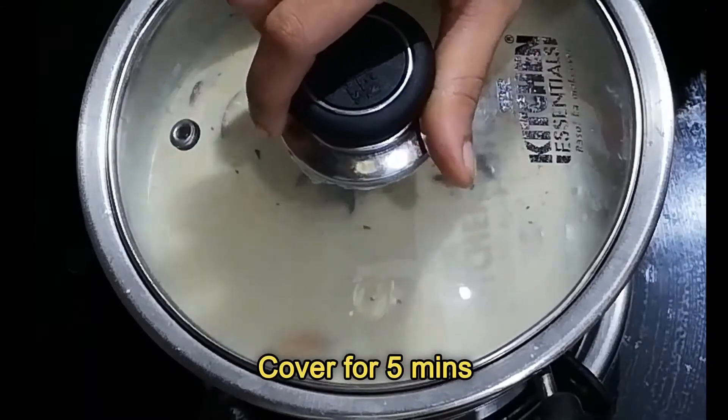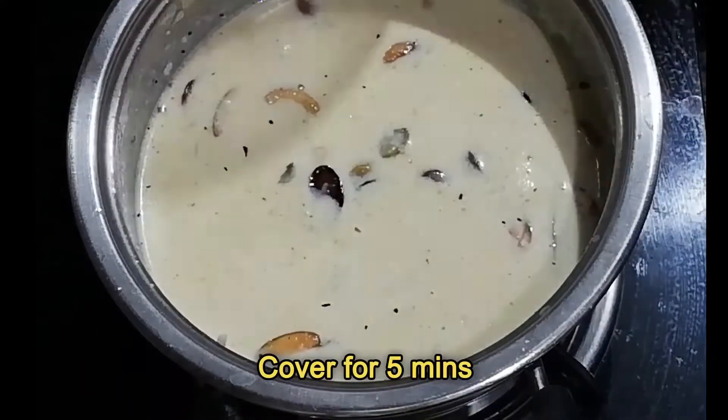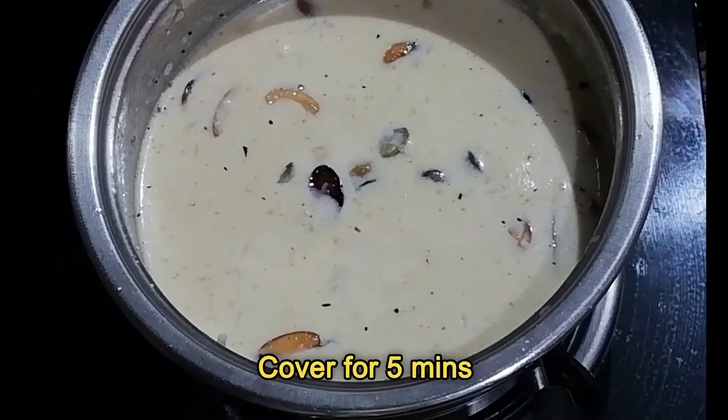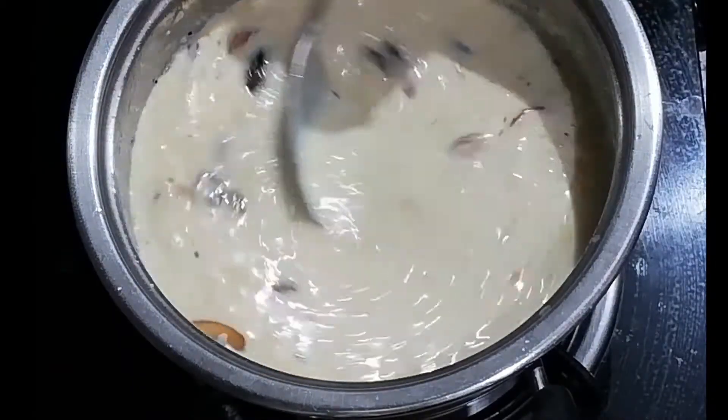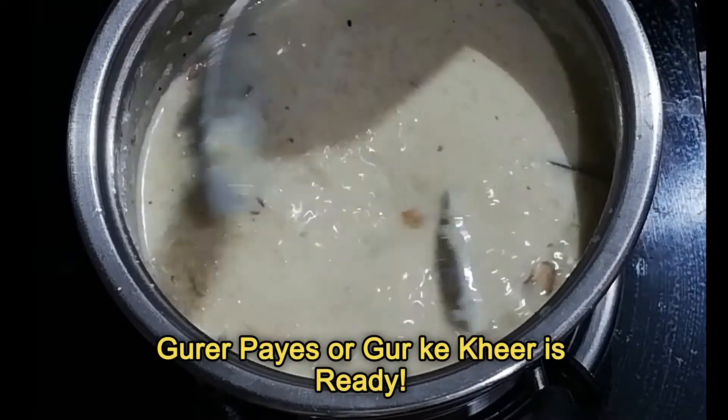Give a standing time of five minutes. The Guret Paish or Kheer is ready. Allow to cool completely, then refrigerate for at least 30 minutes and serve with Soru Chakali Pithe or thin rice pancakes.